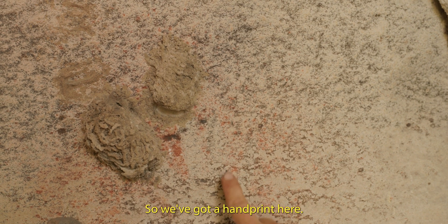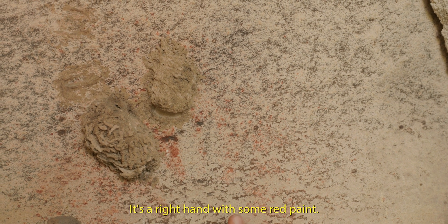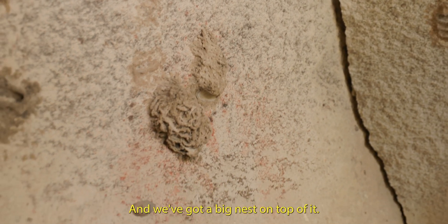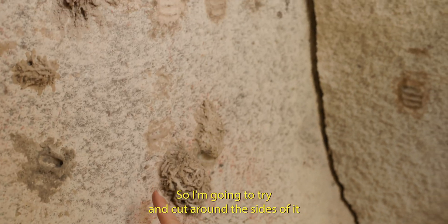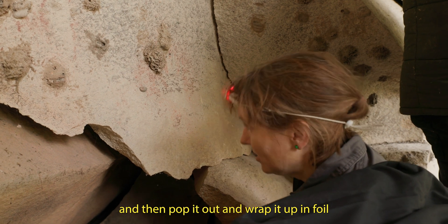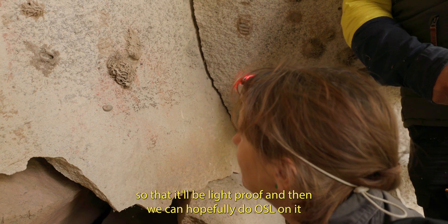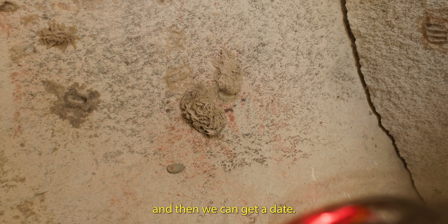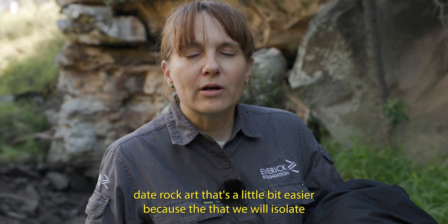We've got a handprint here — it's a right hand with some red paint. This dark stuff I think is just a natural part of the rock, and we've got a big nest on top of it. So I'm going to try and cut around the sides of it, and then pop it out, and wrap it up in foil so that it'll be light proof, and then we can hopefully do OSL on it and get a date. It's one of the ways that we can date rock art.